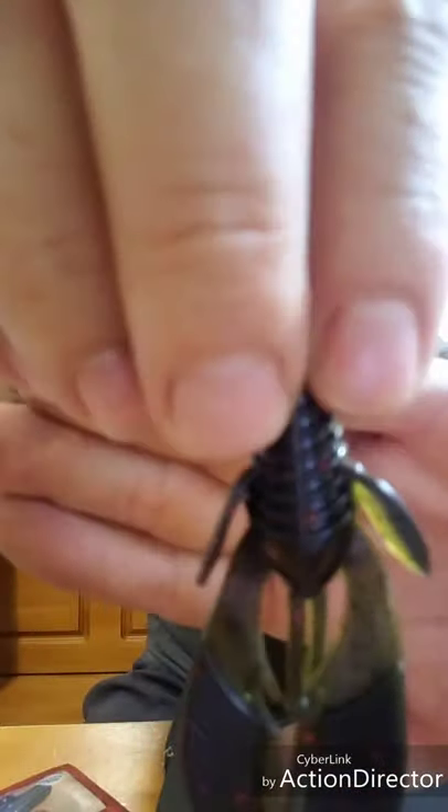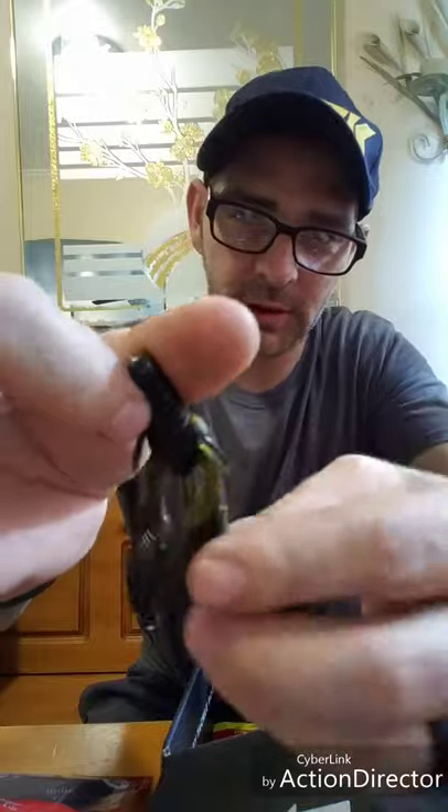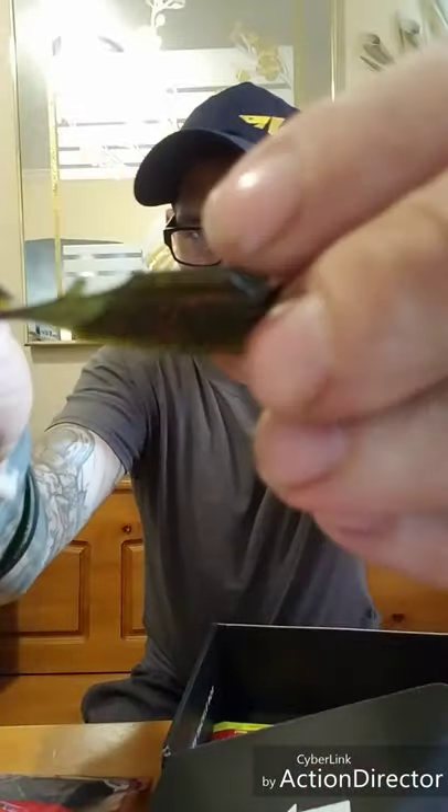Next is Excite Baits Raptor Tail Chunk in rotten pumpkin, high floater. Excite Baits make some good stuff. That's just a little rotten pumpkin — it's got blue and red flake in it, so it's not just a straight green pumpkin. It's dark on one side and a lot lighter on the other. It's got two smaller appendages, ribs on the body, and then like a flat edge on the claw. All those little ribs make different vibrations in the water.